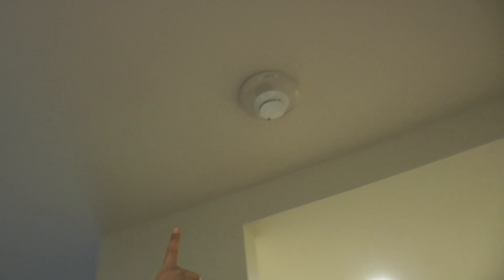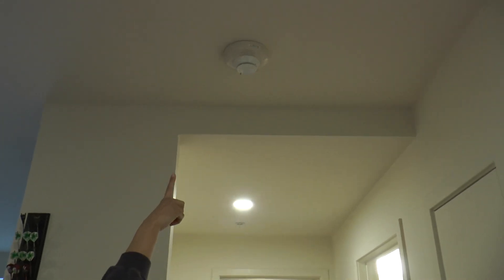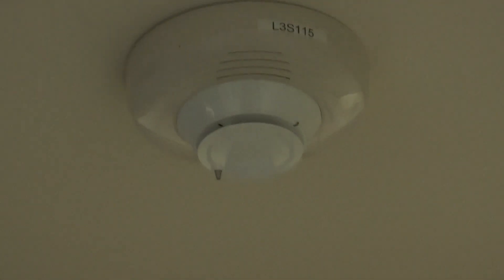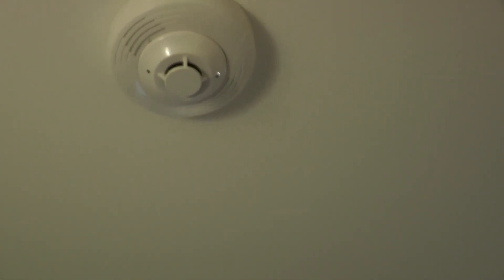Your apartment has smoke detectors. There are several different types. They make a loud noise when there is smoke in the apartment. If it is making a very loud noise, leave your apartment immediately and call 9-1-1.